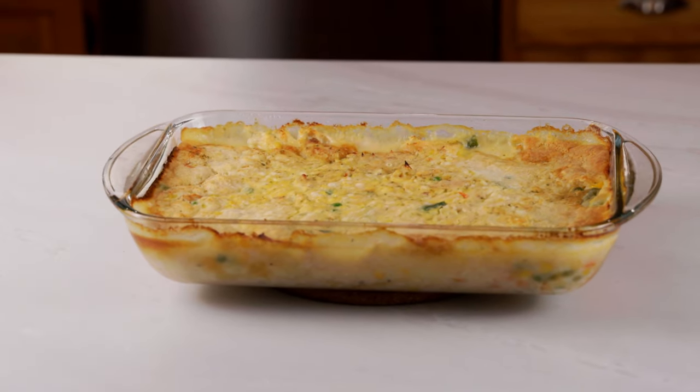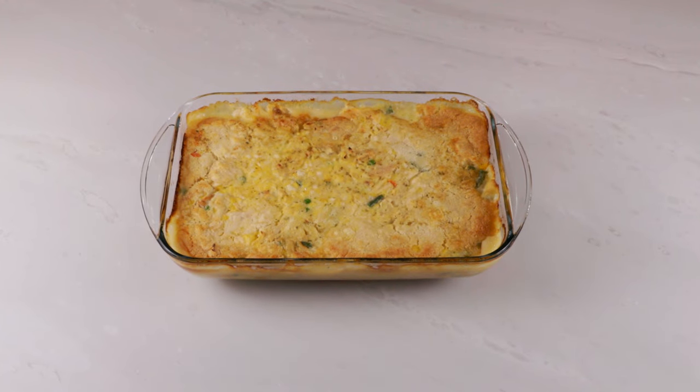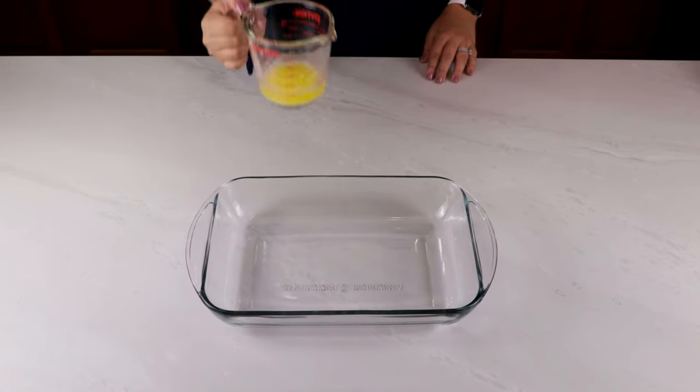Hi everyone, welcome back to my simple kitchen. Today we're making the Cheddar Bay Biscuit Chicken Cobbler that I've been seeing all over social media. I'm a sucker for chicken pot pie and this recipe did not disappoint.